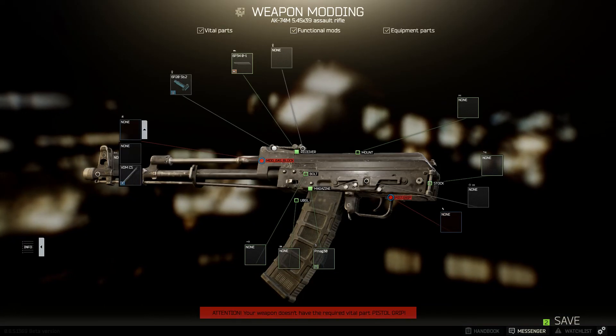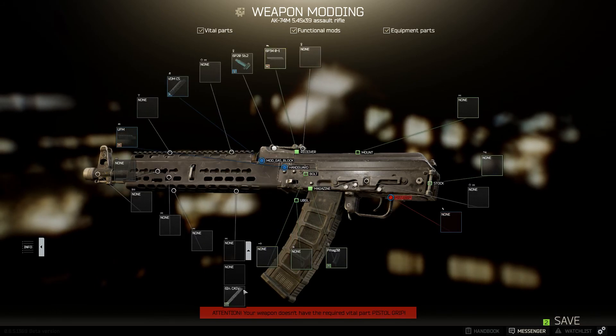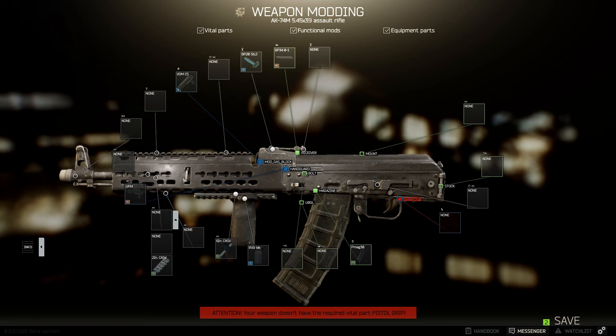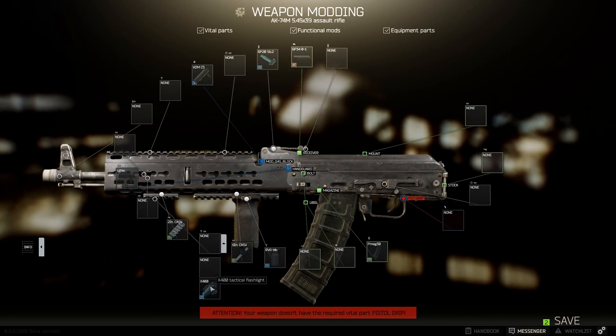First things first, let's go ahead and add the gas tube. Put the new handguard on. Let's go ahead and add everything to the handguard — got the 6-inch here, got the RVG black right here. It all just depends where you want your light; personally I like my light underneath, so let's add it underneath there.